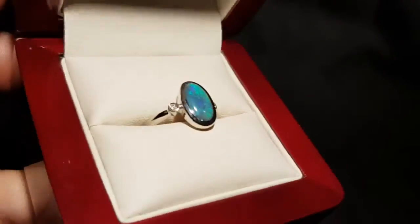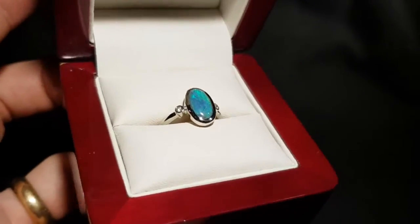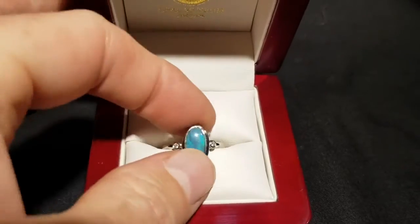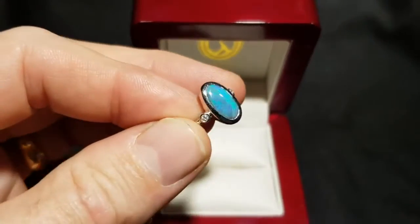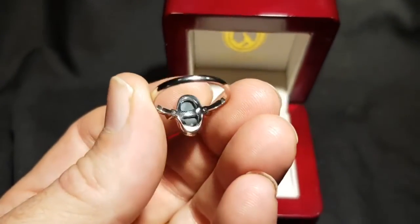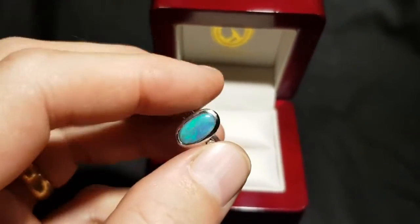Here we have a black opal — it's N4, so it's not as black as it can get. When I say black, I'm referring to the tone of color, the tone of shading under the color. Think of a canvas: if you paint on a white canvas versus a black canvas, the color will pop more on the black one. You can get opals with a really dark tone of shading underneath; this one is more a dark gray, so N4 — a little black opal.